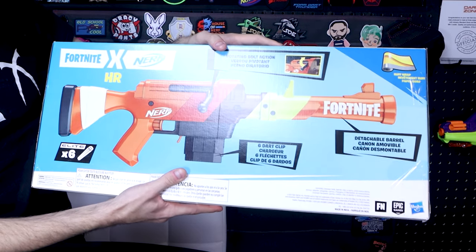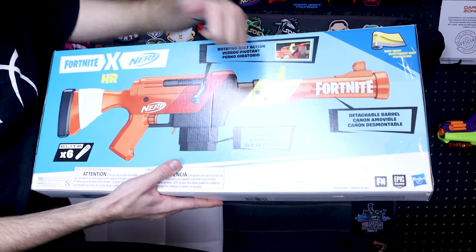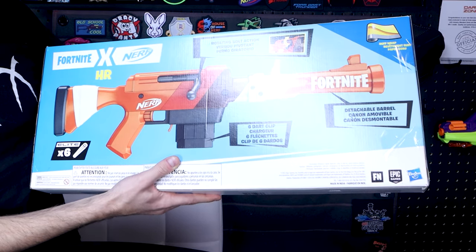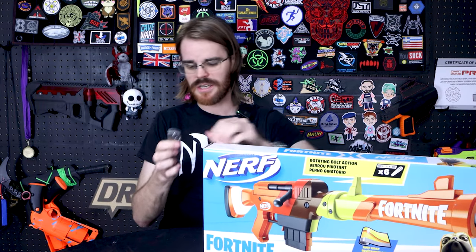Rotating bolt action is just their way of saying that it works like a traditional bolt action — you rotate to prime and then go back. Comes with a six-dart clip and a detachable barrel, which is probably the only way it fits inside the box. So let's go ahead and hop in here and see what we're working with.